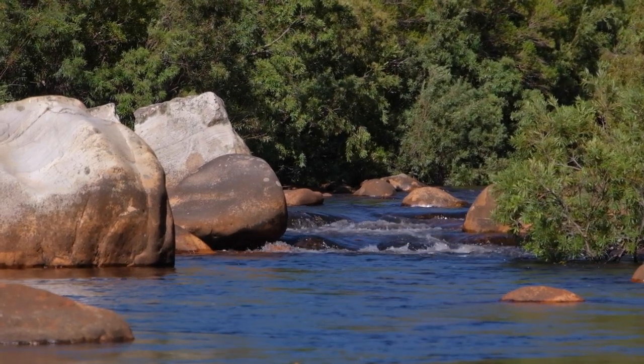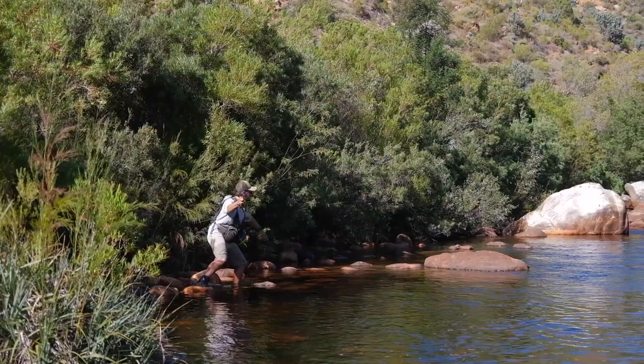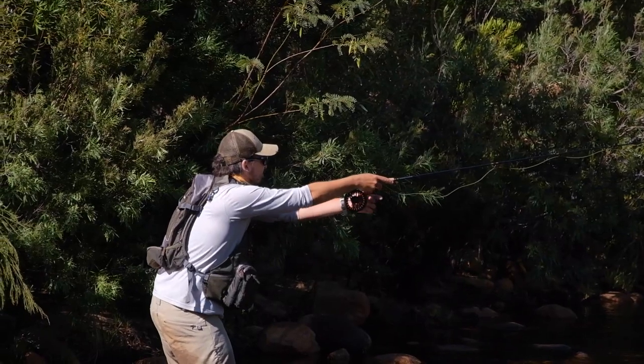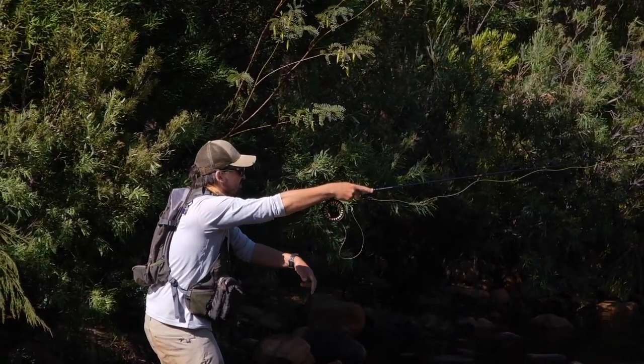It throws dry flies well, tandem dry flies — sometimes I'll fish two dry flies, especially if the last one is so small you can't see it. It throws tandem nymphs well, even if you're fishing two nymphs and one is really small and light, like a midge. It really does everything that a small stream angler would want, if you have space to flick a 10 foot rod around.